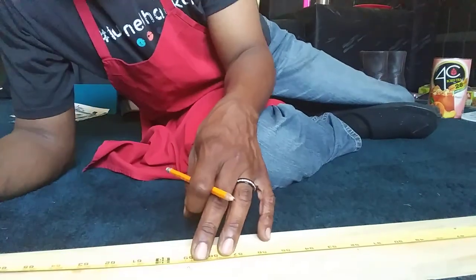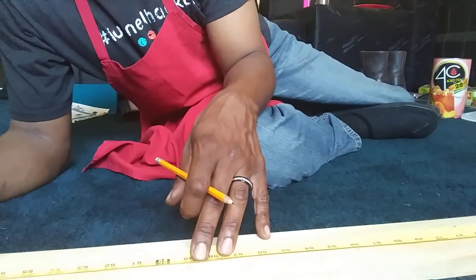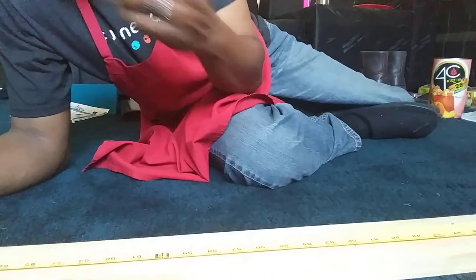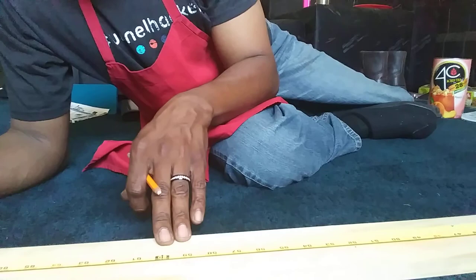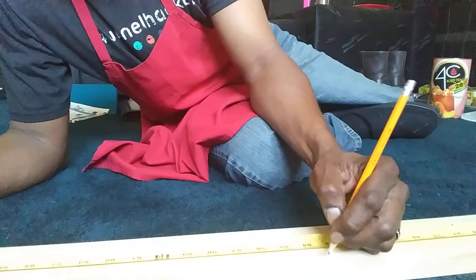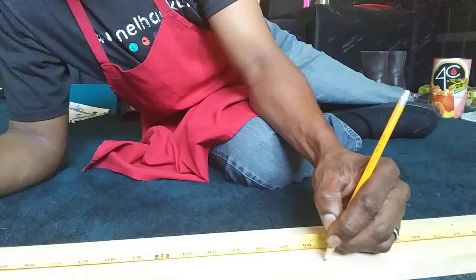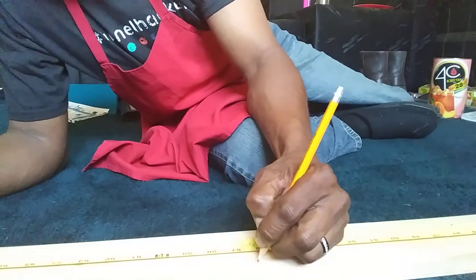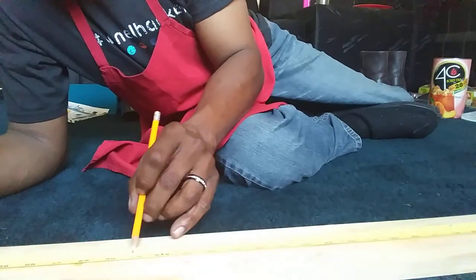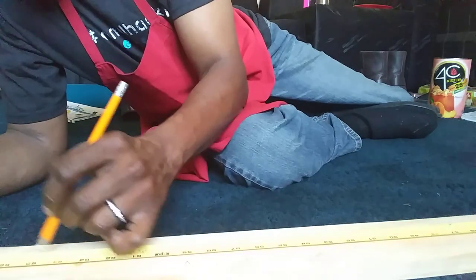And then my two clamps on the top — I'm going to do those about three inches. I'm going to do my arms at the top about three inches. I may swap that up basically depending on how wide. The three and a halves are going to be my pincher clamps. I'm going to make these my pinchers. And then three inches — one, two, three — 62. And one, two, three — 65.